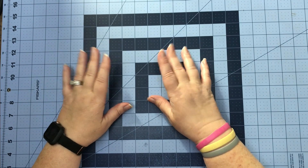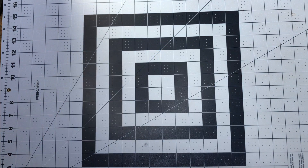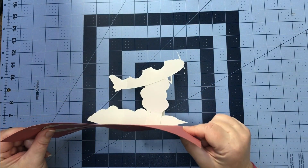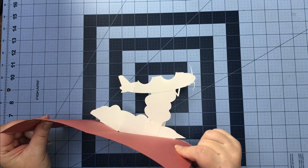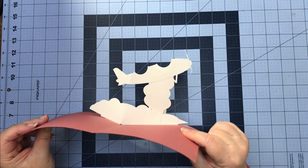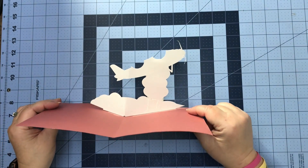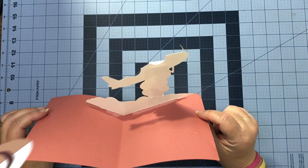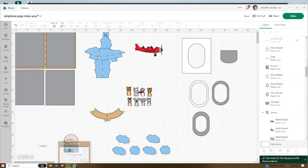Hey everyone, I hope everybody's doing really good this week. What's popping and dropping is an airplane pop-up card. Why don't we go ahead and head over to Design Space and I'm going to show you all the pieces you'll get in this file.